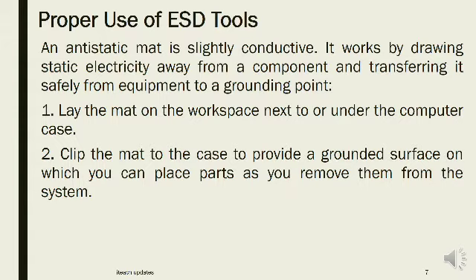An anti-static mat is slightly conductive. It works by drawing static electricity away from a component and transferring it safely from the equipment to a grounding point. Step 7: Lay the mat on the workspace next to or under the computer case. Step 8: Clip the mat to the case to provide a grounded surface on which you can place parts as you remove them from the system.